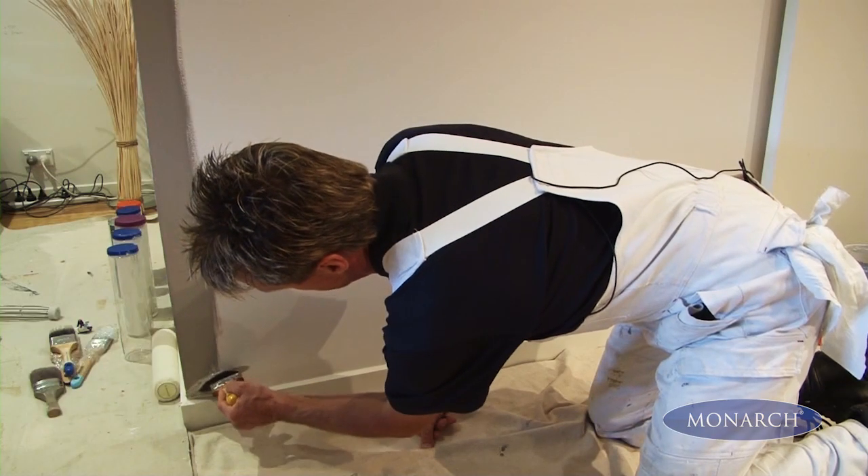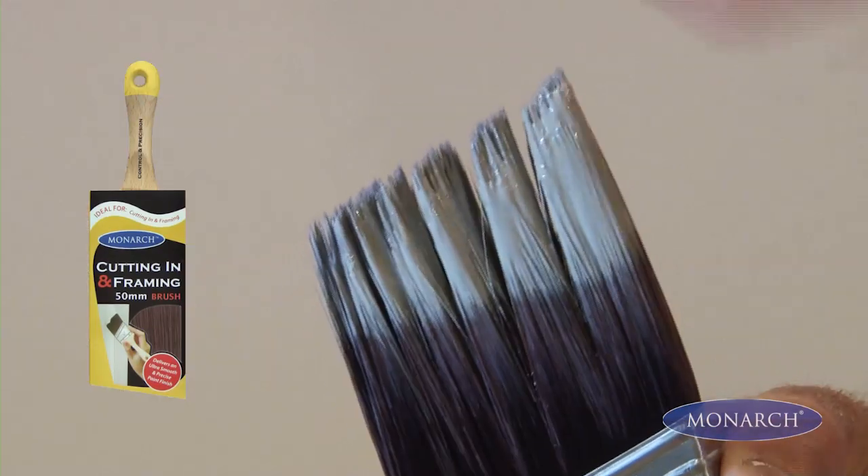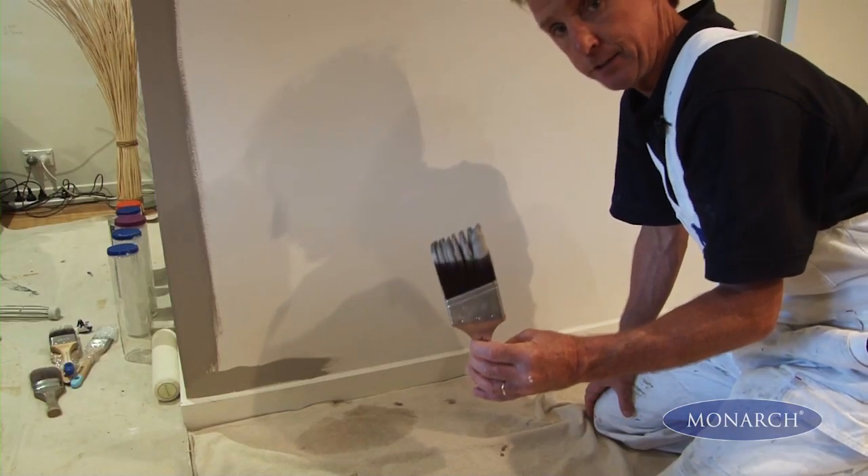This is the cutting in and framing brush, and one of the key points of difference with this fantastic little brush is the fact that it's got angled filament, which gives you even more control and precision to allow for an even better paint finish.